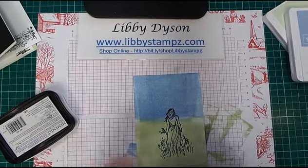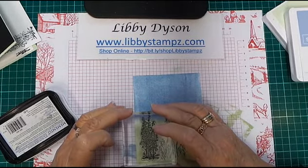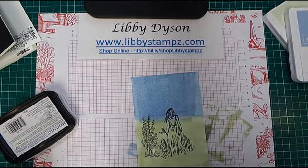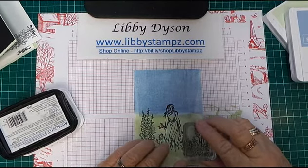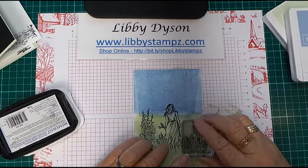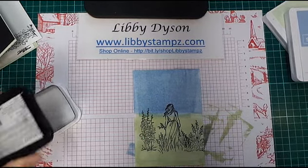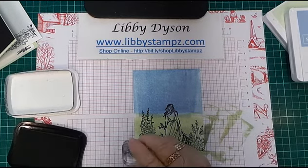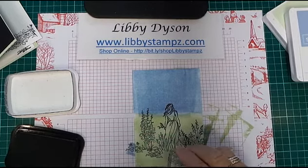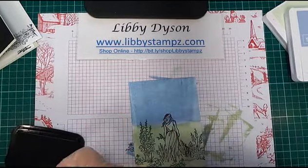It's a photopolymer stamp set and I'm going to add these up the side. I've got a couple more to add from Grace's Garden — I'll add this one over here. The advantage of the photopolymer set is that you can see where you're stamping, and it doesn't matter if some of it goes over the edge. I'm just going to add some more of these little ones — a little bit here, a bit here, maybe another one here. That's all the stamping done.